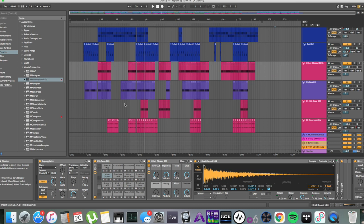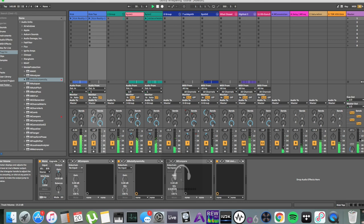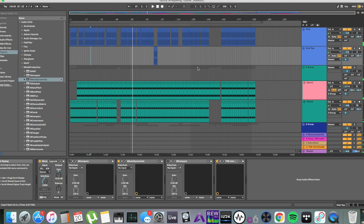My first thing is going to be EQing — equalization. I've jumped into Ableton here and first of all I just figured we'd have a listen. This is an old track of mine called Gently Whispering.